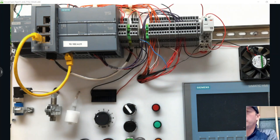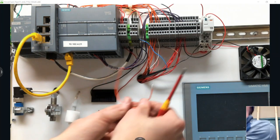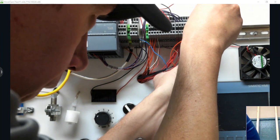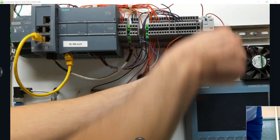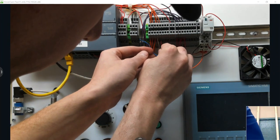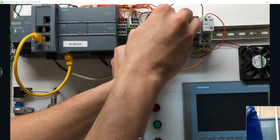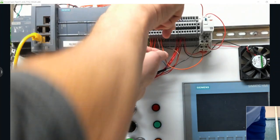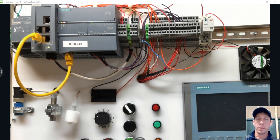After connecting that, all we need to do is add the contacts of the relay into the input of the PLC. The proximity sensor will now close the set of contacts on the relay, and those contacts become the input signal going into the PLC input. Then we turn the power back on.